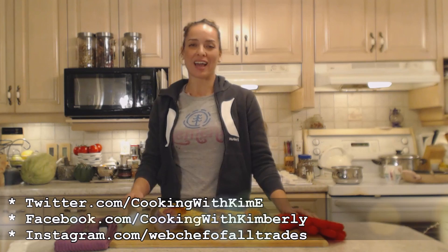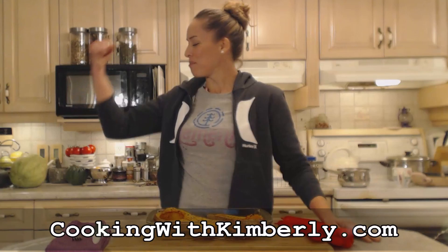Follow me on Twitter at Cooking with KimE with a capital E. Like the fan page at Facebook.com/CookingWithKimberly. My shows are on iFood.tv/CookingWithKimberly and YouTube.com/CookingWithKimberly. You can find my channel on Roku — Cooking with Kimberly — and check out my website at CookingWithKimberly.com. Be a champion in your kitchen and eat deliciously. Bye!